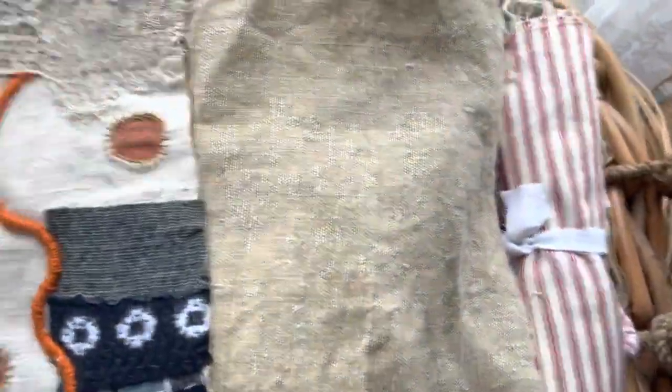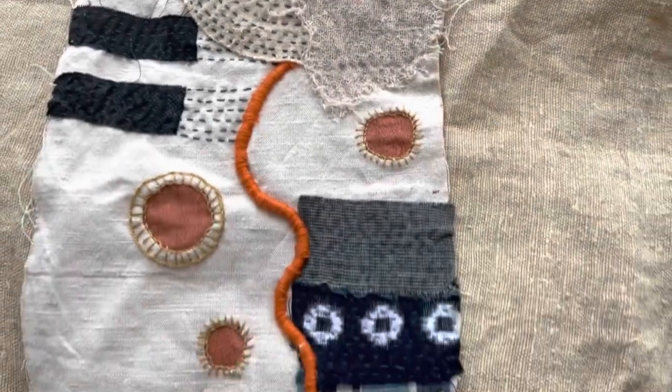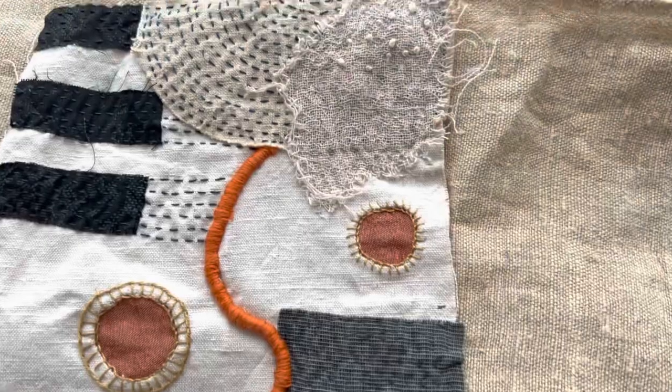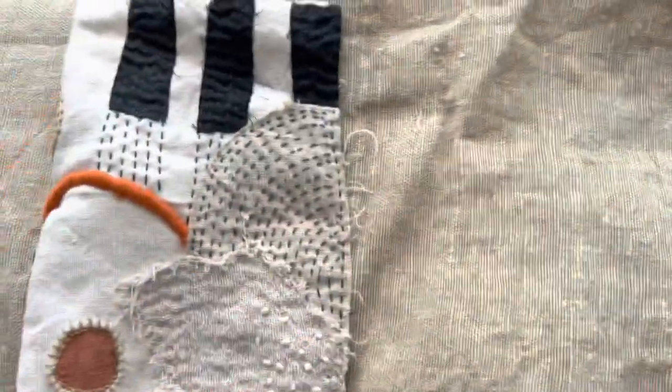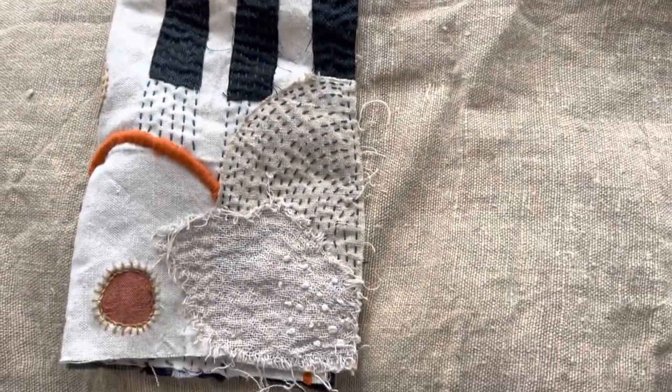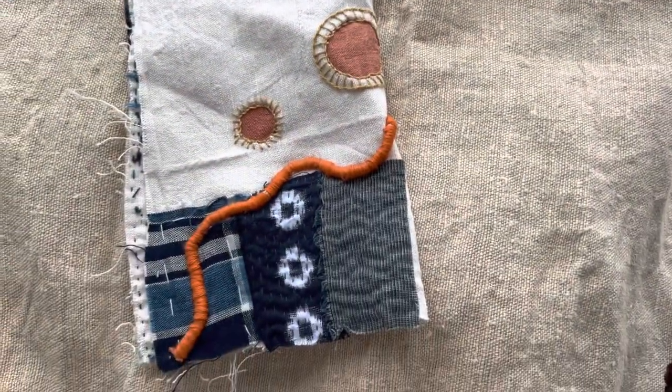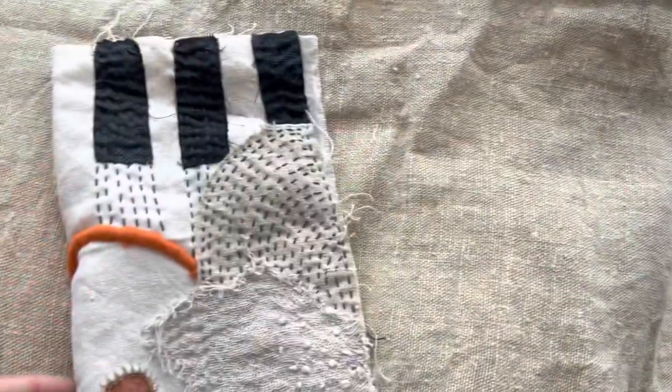Oh, and here comes another favourite. This one here is absolutely gorgeous. This could be framed, or you could attach it to something and make it into a pillow, or turn it on its side, fold it, and make a wonderful journal cover — flip that over, and here. So these are the pieces that Mum is willing to sell.